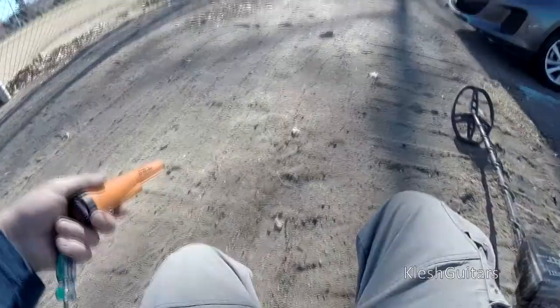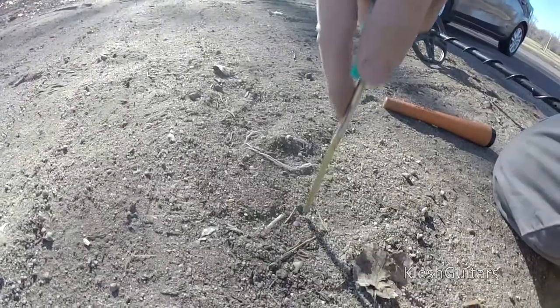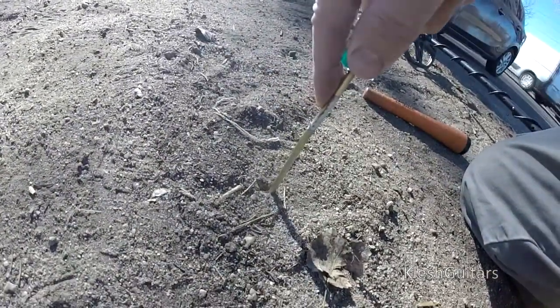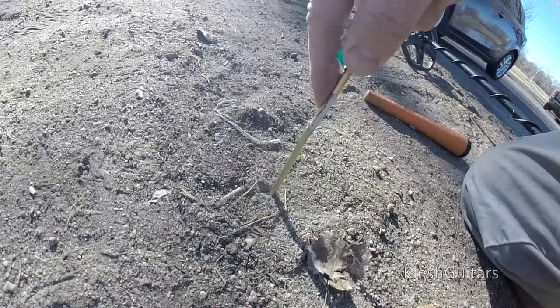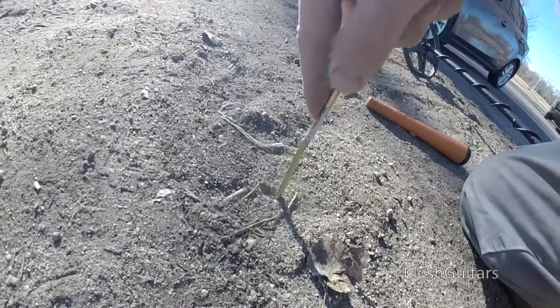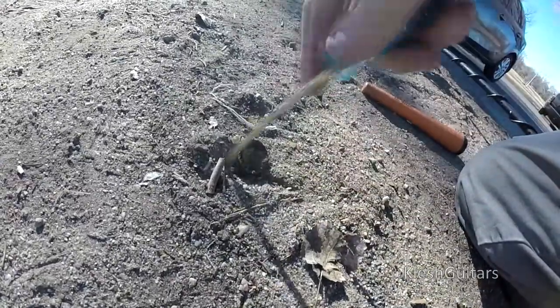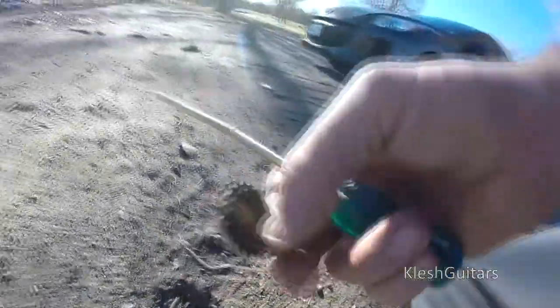There we go, a solid 80 — probably a dime. Right here: pressing straight down, it's not moving, so I move back a bit until I feel it go past the rim of the coin, go straight down, pull back, get under it and lift up. That's not a coin anyway — looks like my magnet missed one.